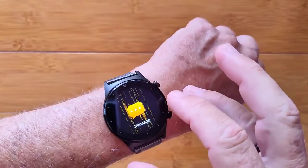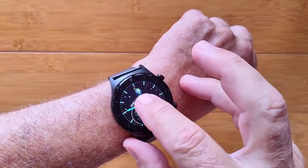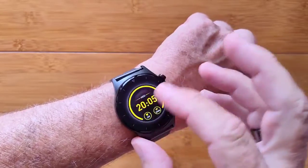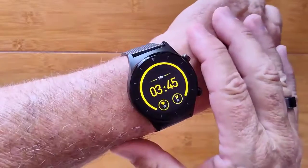We've got a lot of different watch faces available — you'll see that in the longer review. You press and hold and you can go through them, and there's a whole selection of additional ones that you can download from the server.